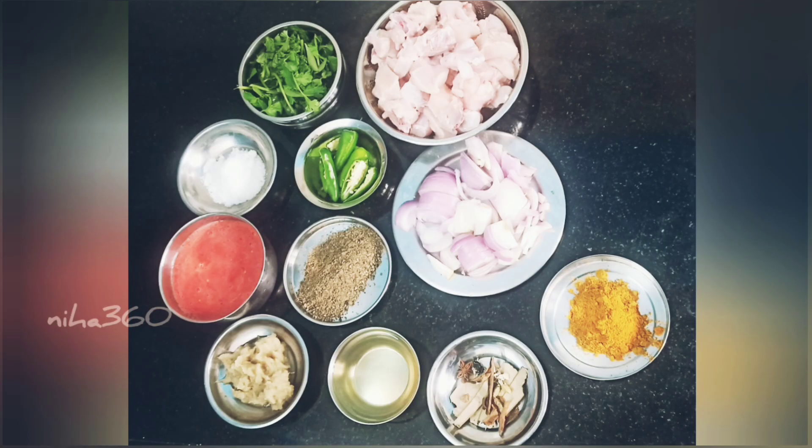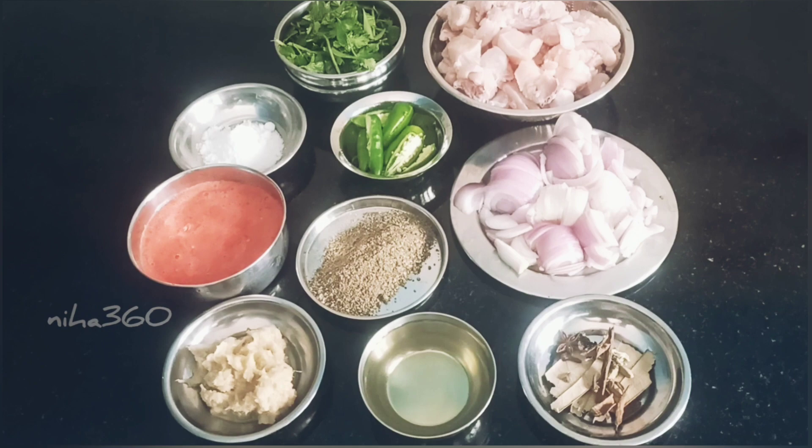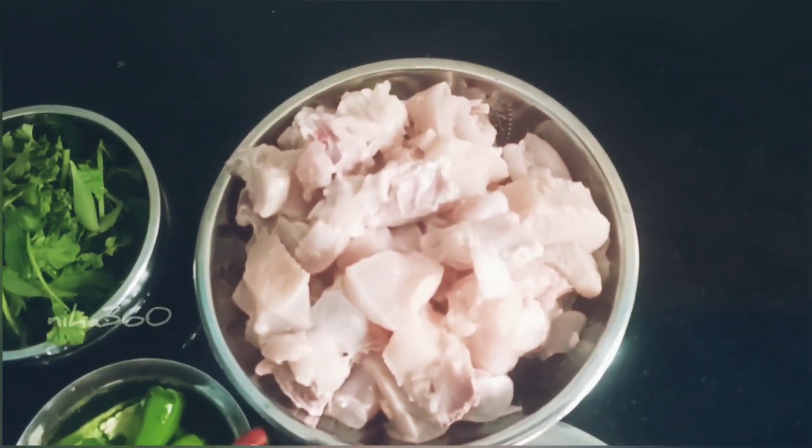Hello everyone, how are you doing? This is a half kilo chicken.